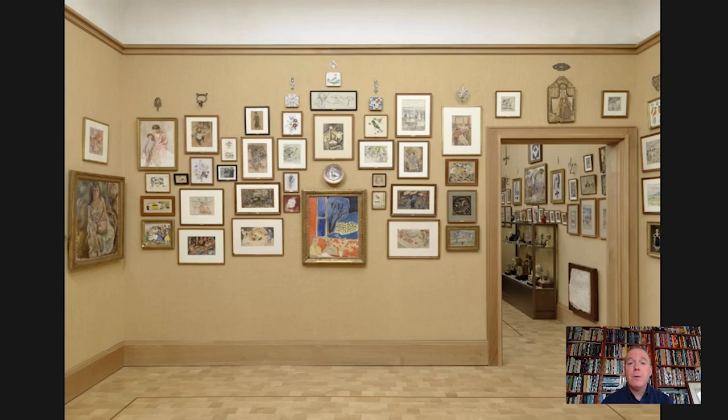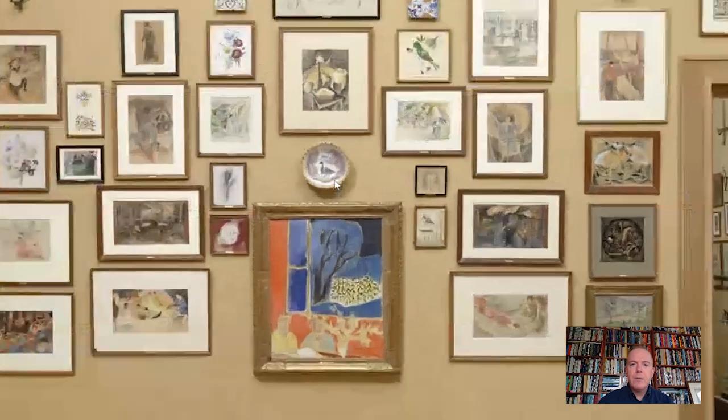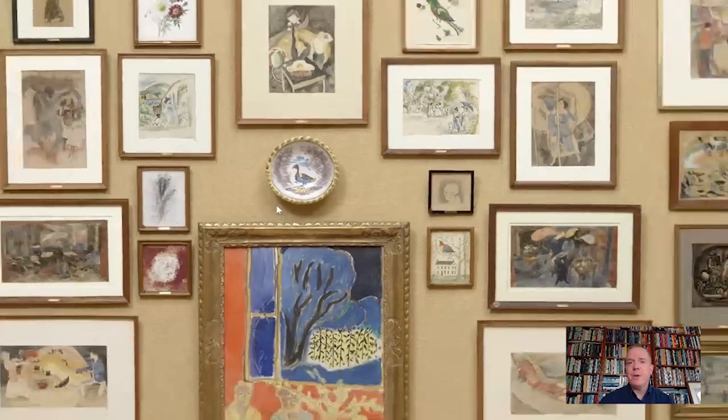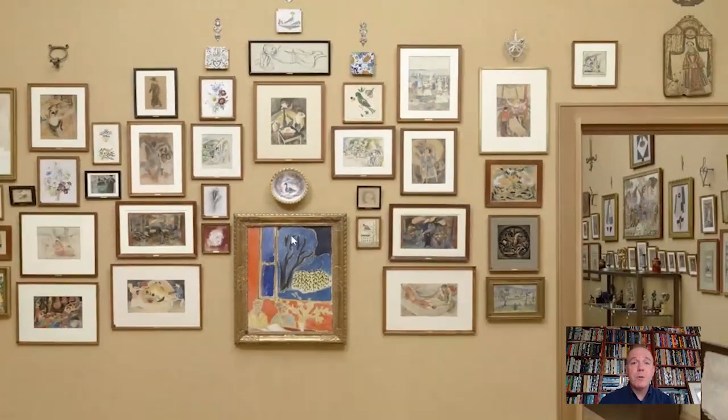Here we're looking at the north wall. It's actually anchored by a late painting by Henri Matisse, and this wonderful tin glazed dish above it — one of the examples of the unique mixture of objects that Dr. Barnes used to create the ensembles that are really a signature of the Barnes Foundation.